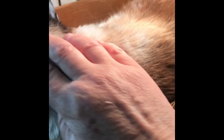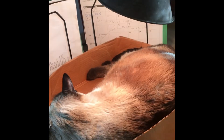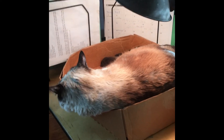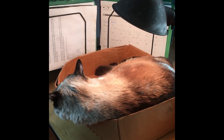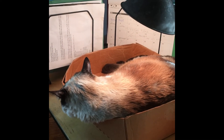He's 15. He's got his little lamp with an incandescent light bulb in it so it shines on his sore arthritic shoulders and hips. He spends a lot of time in the box, and he knows he has to get in the box when he's misbehaving — like trying to push papers off the table because I haven't been paying attention to him.